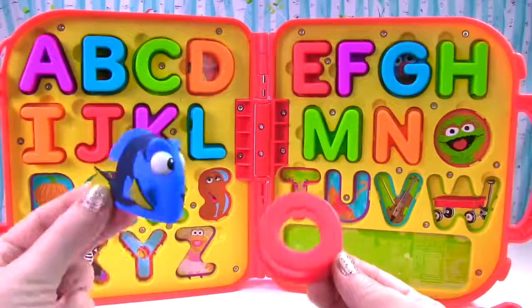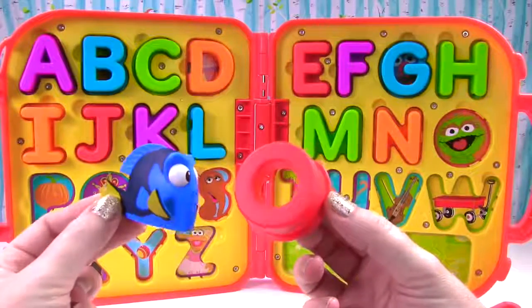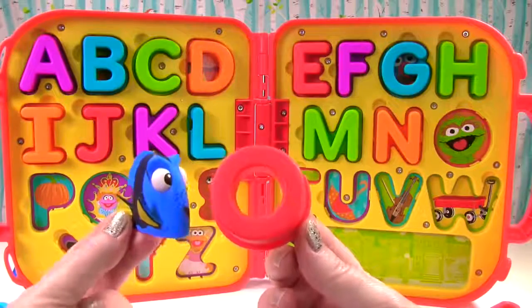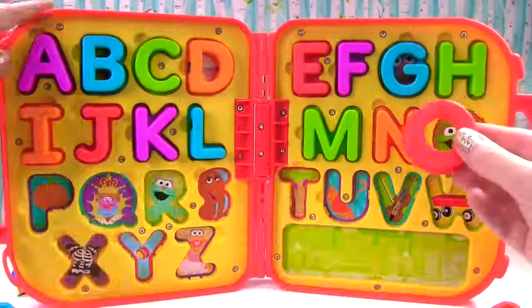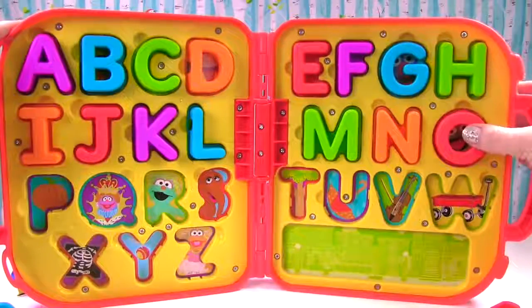Oh! It's the letter O. And this O is red. O sounds like oh. And Oscar starts with O. That's right Dory. Oscar starts with O.